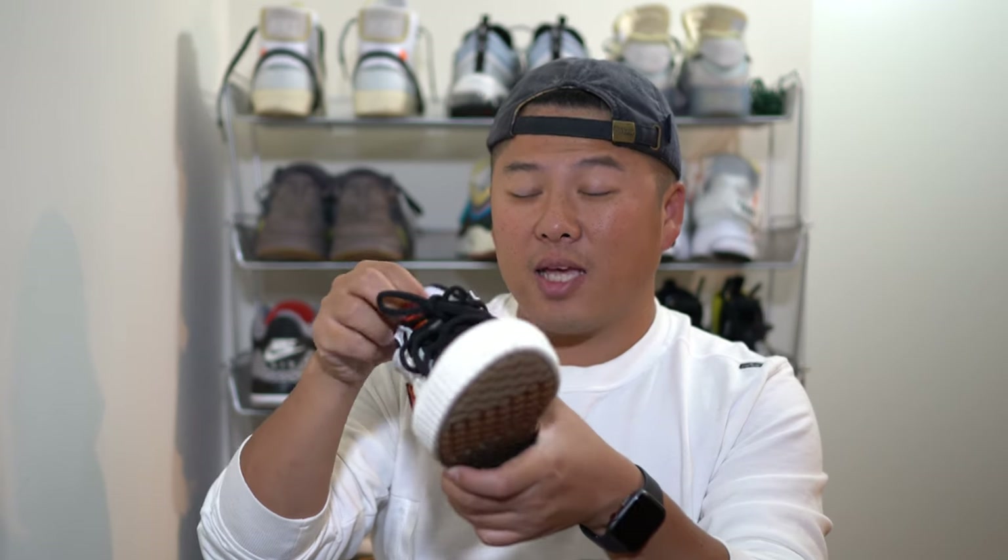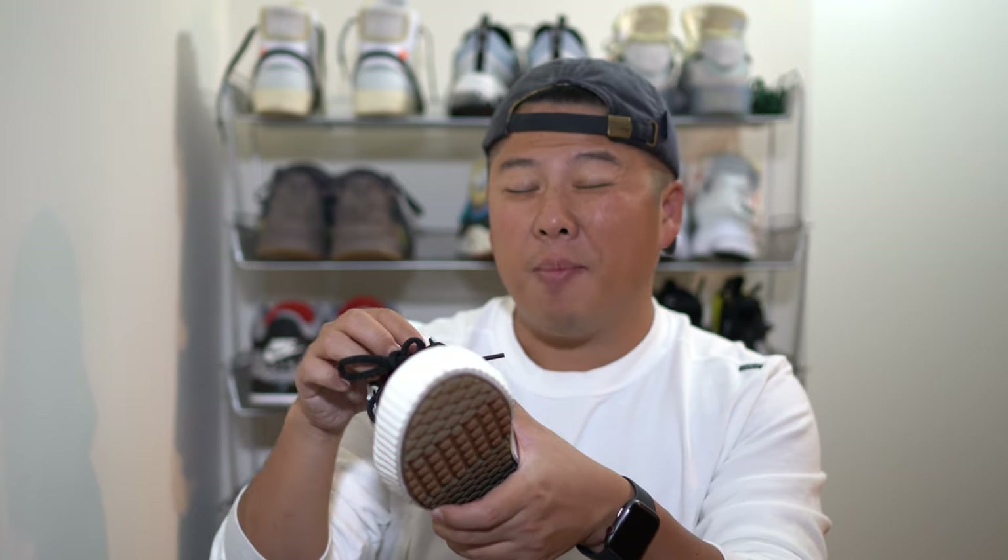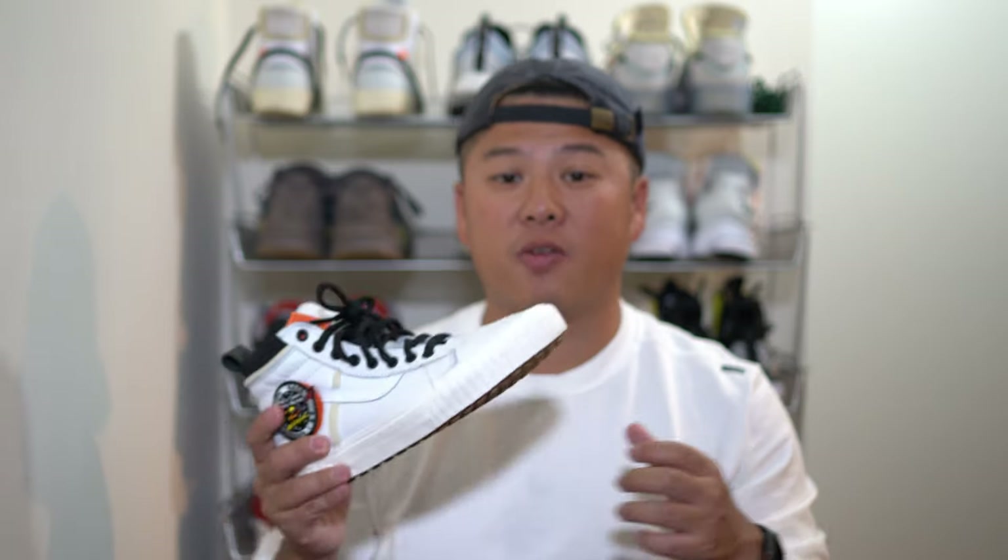The tongue, as I mentioned, is extremely hard. Whenever I try to walk, for whatever reason on my right ankle — on the inside ankle — it hits some weird part of the tongue and it makes it hurt. I'm hoping that over time this is going to break in and it won't affect it that much, but from a comfort perspective that is my one main gripe. I can't wear it too long for that reason.